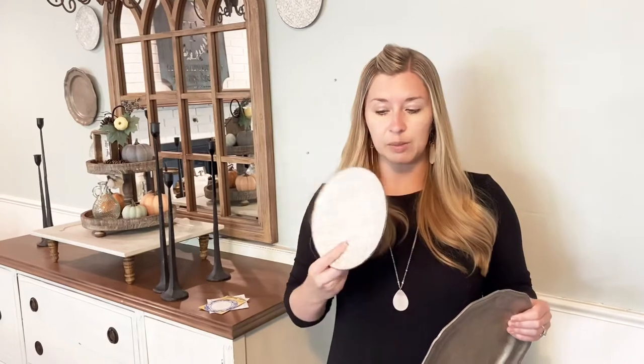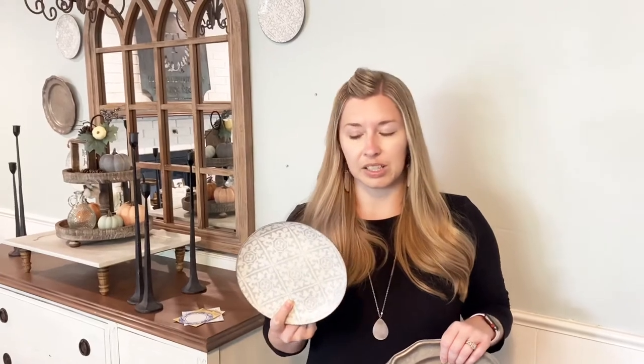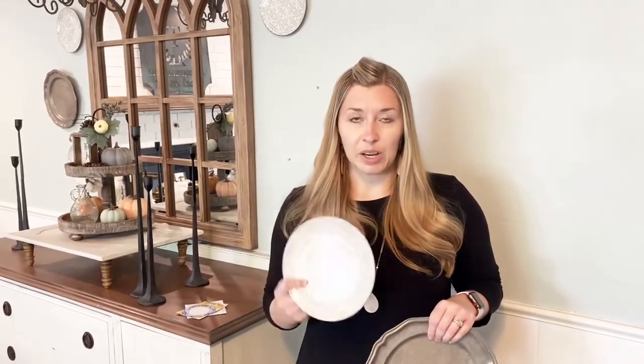I found these galvanized metal plates at Goodwill for really cheap. I just thought they were really pretty and so I snagged these. I also found these plates at Hobby Lobby after the spring season — these were on clearance for I think less than $2. I grabbed these two and thought they would be really pretty on the wall, but I had never hung plates on the wall before, so I did some research and looked at some different ways to do that.